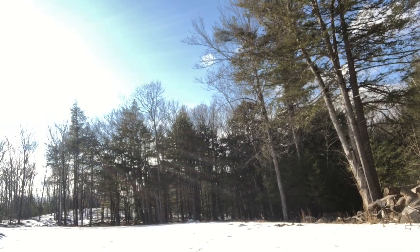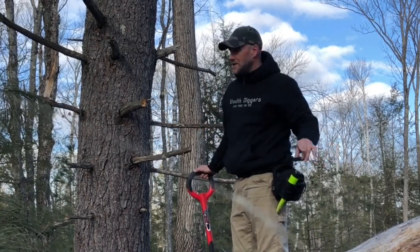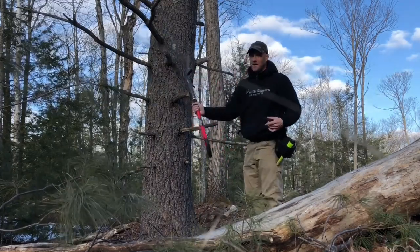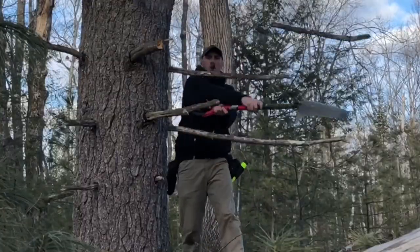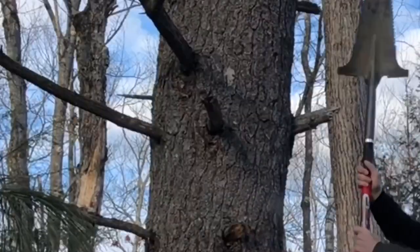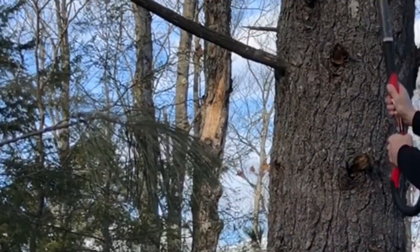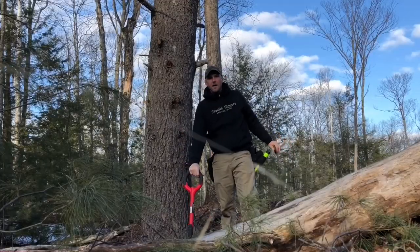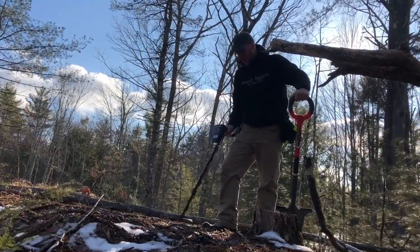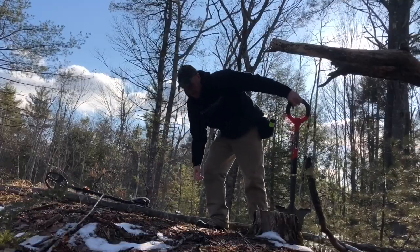These branches are dead anyway, and while I'm metal detecting around the hole I don't want to hang an eyeball on them. First test — I got my first decent signal.